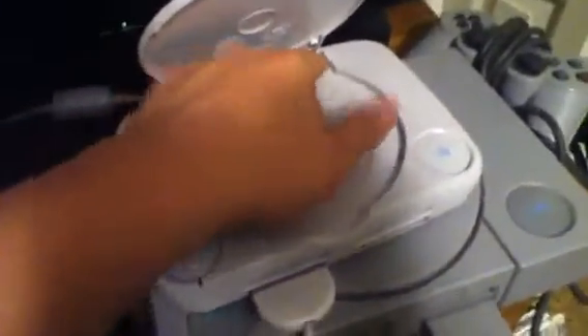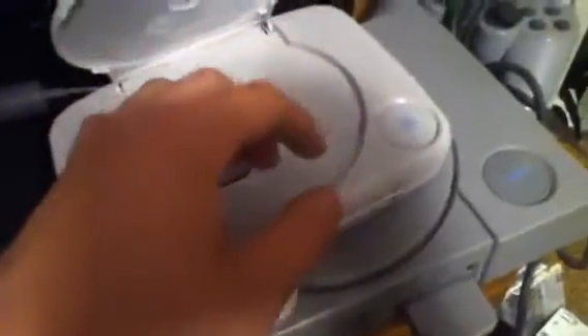First, what you need to do — open up your PlayStation, or Sony PlayStation, or PS1, it doesn't matter. You need to put some tape or something back here to make the PlayStation look closed, but it's actually open. For some reason mine didn't need that.